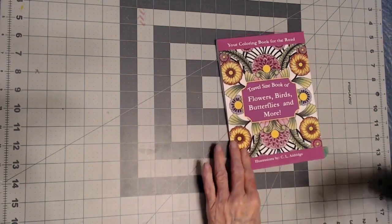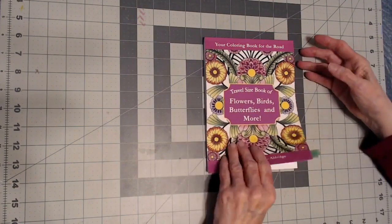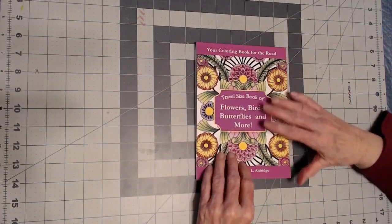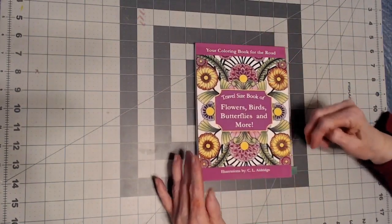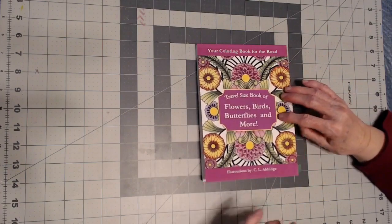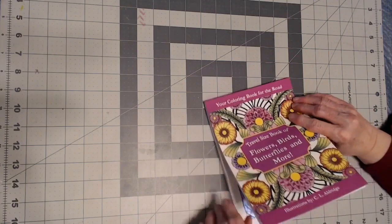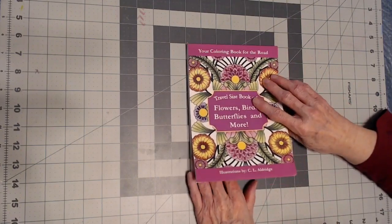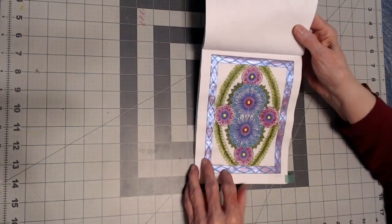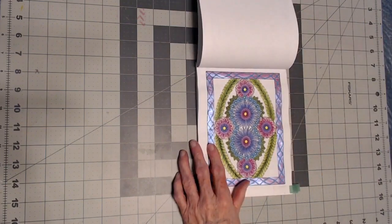This is her travel book — flowers, birds, butterflies and more — and this is Amazon paper. For those of you who tell me you can't watercolor on it, I'm going to show you that I've watercolored on it this month. I'll have a technique video coming up doing just that. I did this one and I even used a metallic paint on the border.